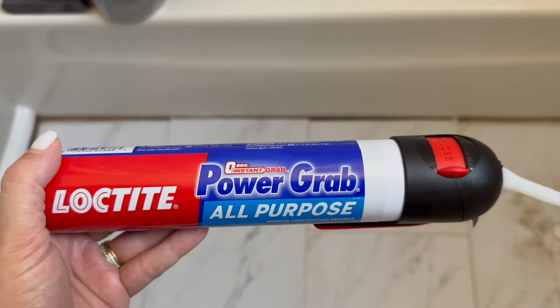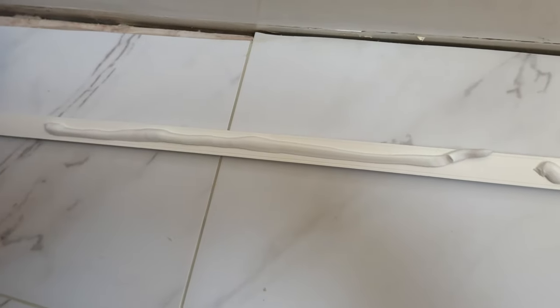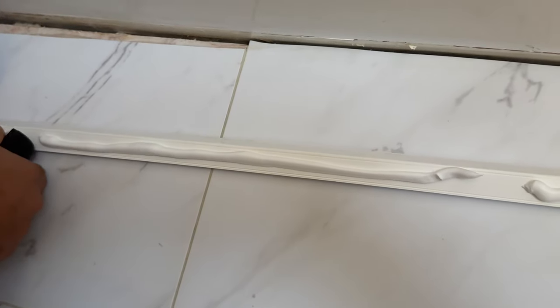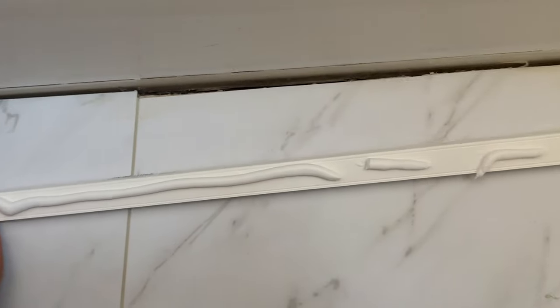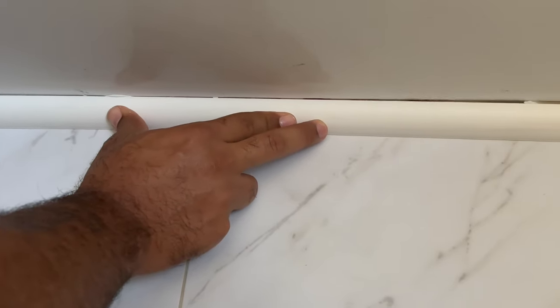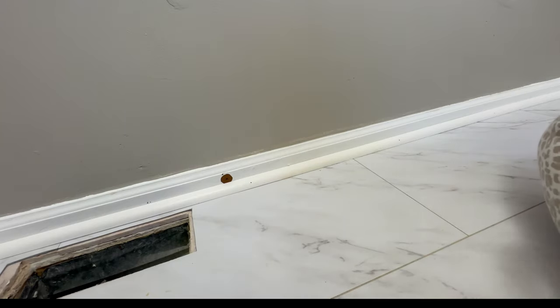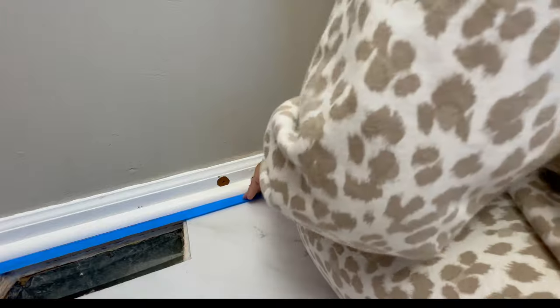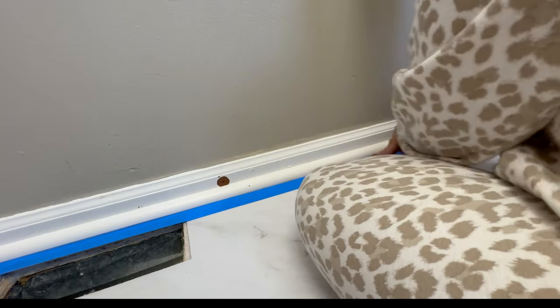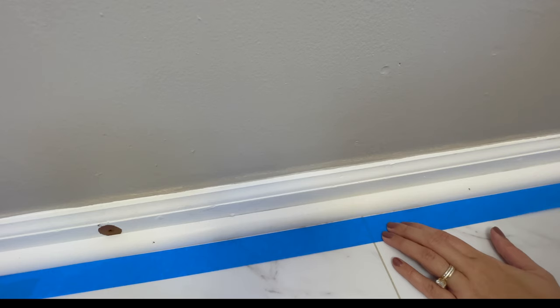We went ahead and bought new quarter rounds, which are nice and cheap. We're using glue to adhere the quarter round to the tub section, and for the rest of the bathroom we're going to use the nail gun. For the quarter round, I'm going ahead and caulking up the holes, then taping the bottom because I'm going to be caulking where the quarter round meets the tile and on the top where the quarter round meets the trim, to get a nice clean finish.